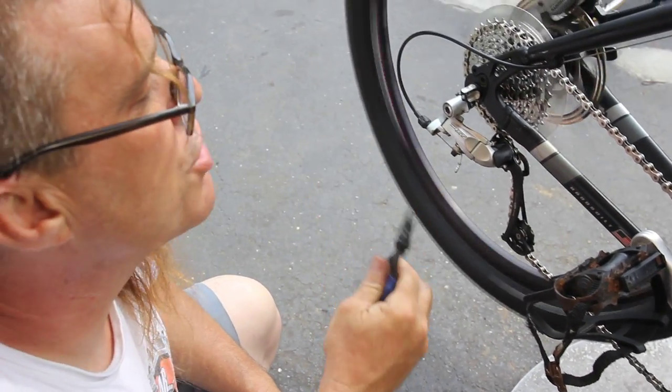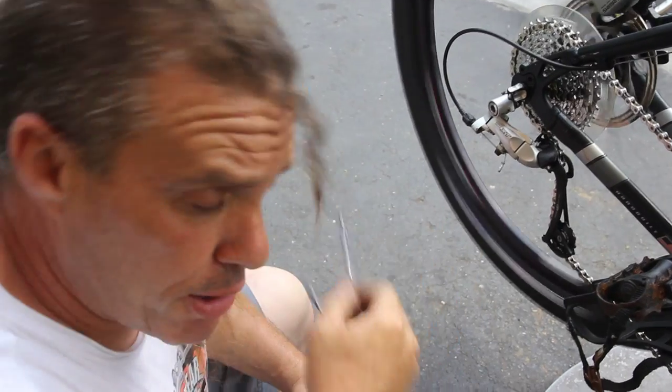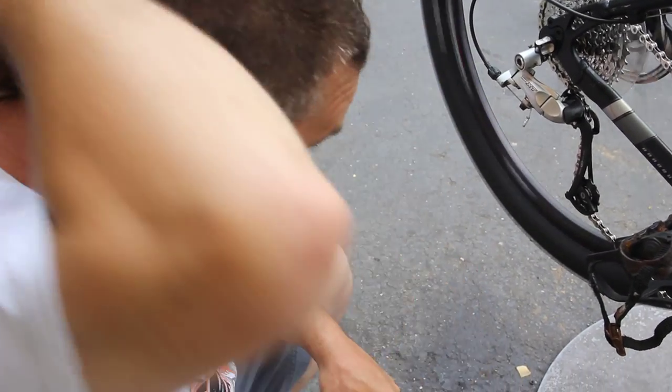Okay guys, so there you have it — the MLP-1. I think we did one of these before, but I just wanted to show it again because I love this tool. And don't tell anybody — the last time I made a mistake was in 1992. Talk to you later. Never fear, bike man is here.